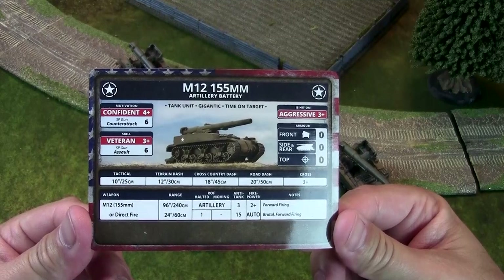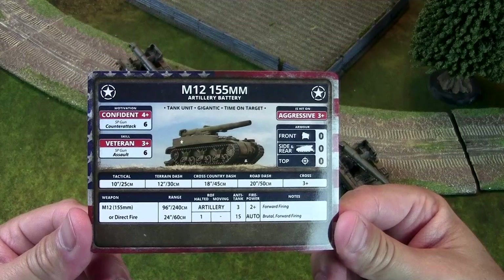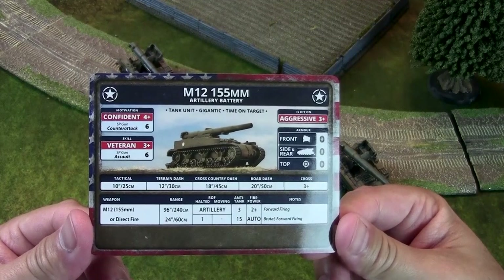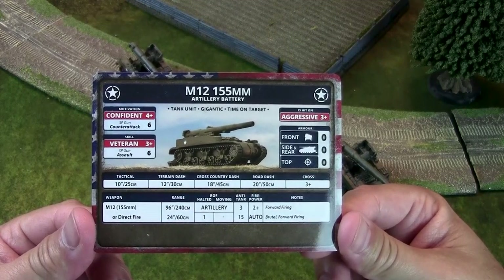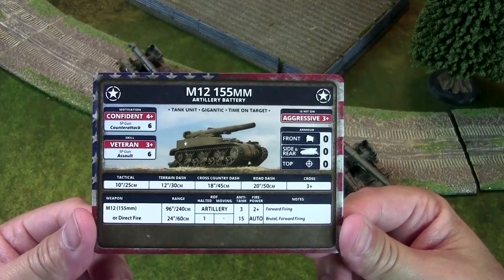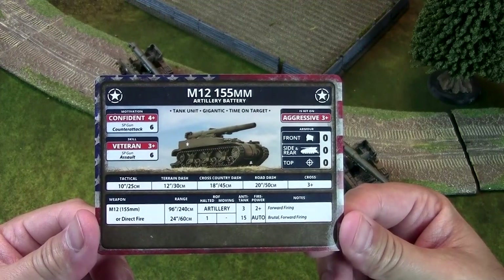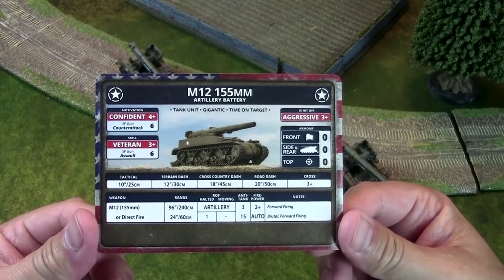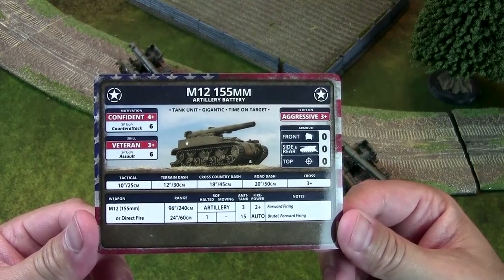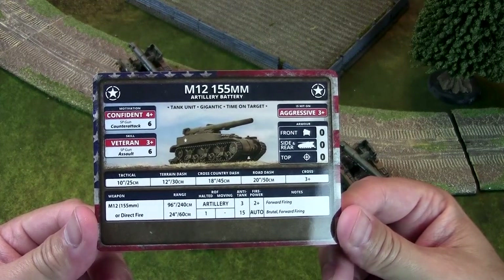They have time on target, which is an American rule. If you range in on the first attempt, your enemy is re-rolling saves for their infantry and gun teams — but importantly, not tank teams. The M12 is hit on a 3+, which is like trained. If someone is shooting at you with anything more than a rifle or machine gun, you've probably done something wrong or the battle's turned against you.